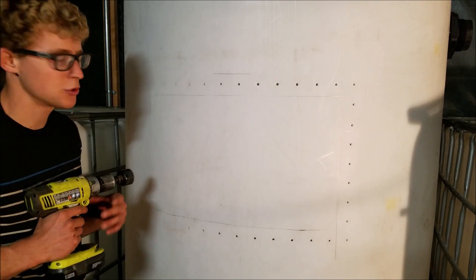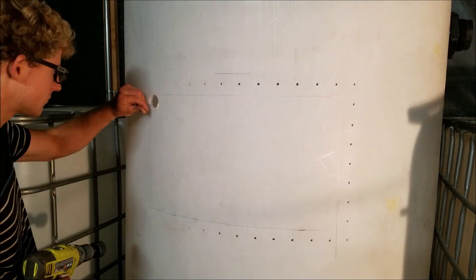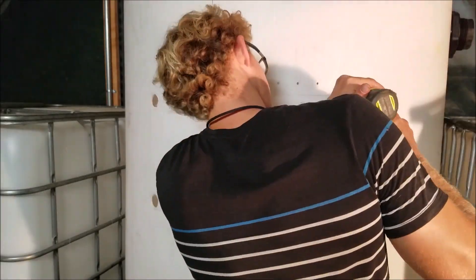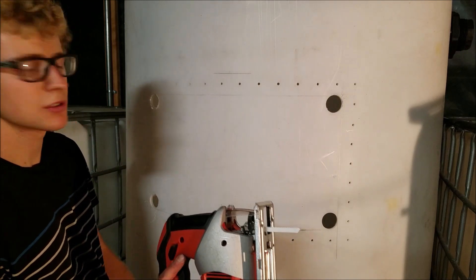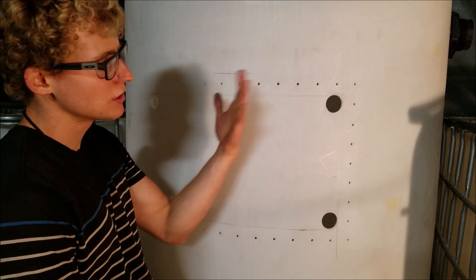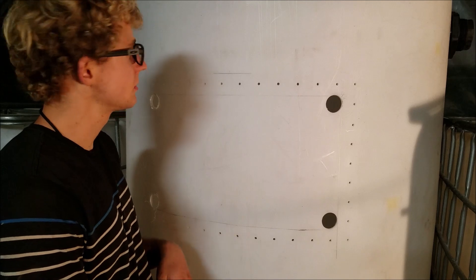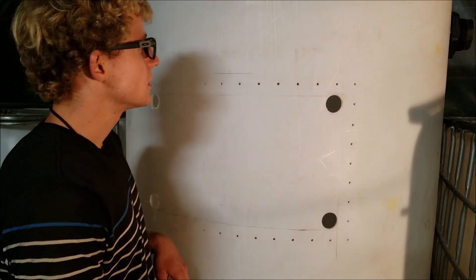I'm using an inch and three quarters, but you can use whatever size. Now that we got these four holes cut out, you can use the jigsaw to cut to the straight points. Make sure you don't overshoot — you don't want to mess it up. Go as nicely and slowly as you can until you get to that point.